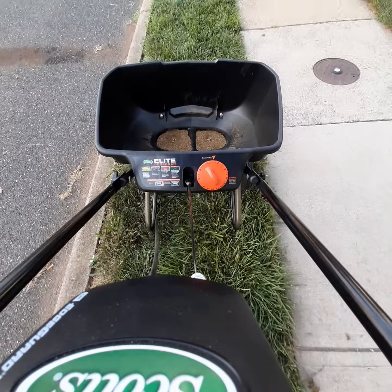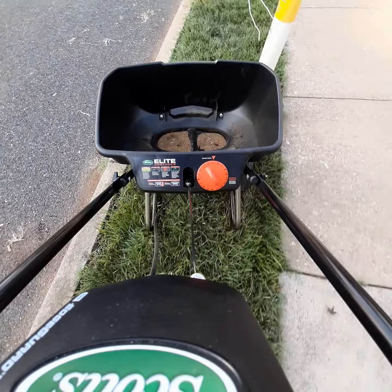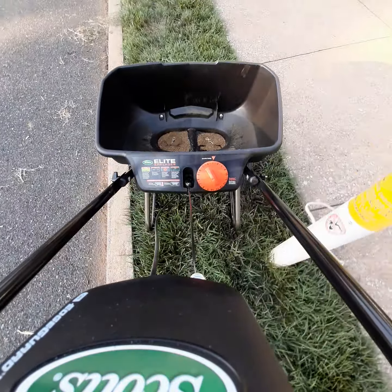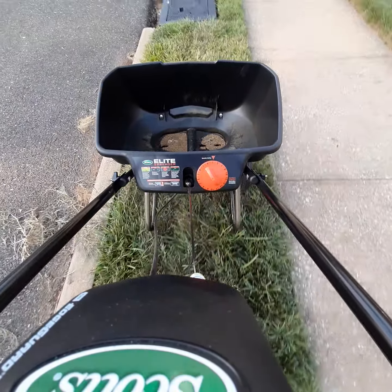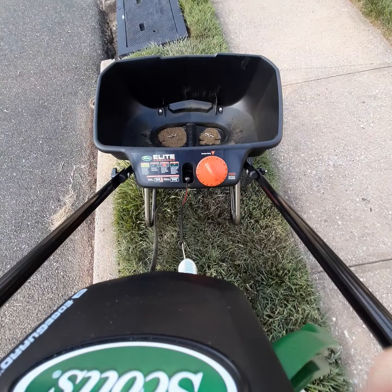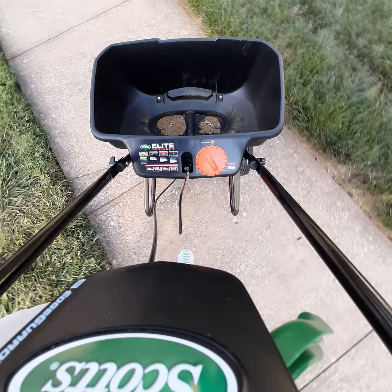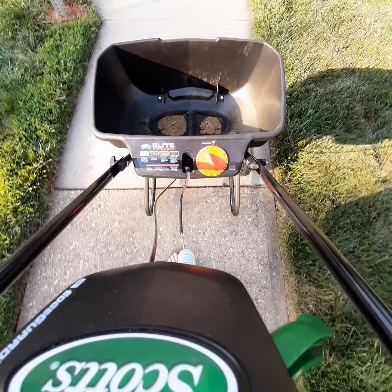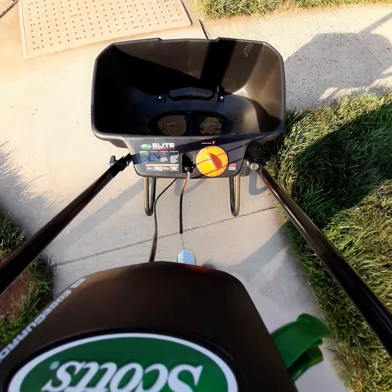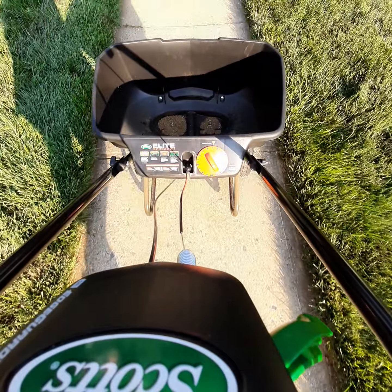Down to the last little bit — time to do the spreader dance. I'm stopping short of this drain here. I don't want any runoff into the storm drain. Got to protect it and drive as much as possible. Back over here to the shade.